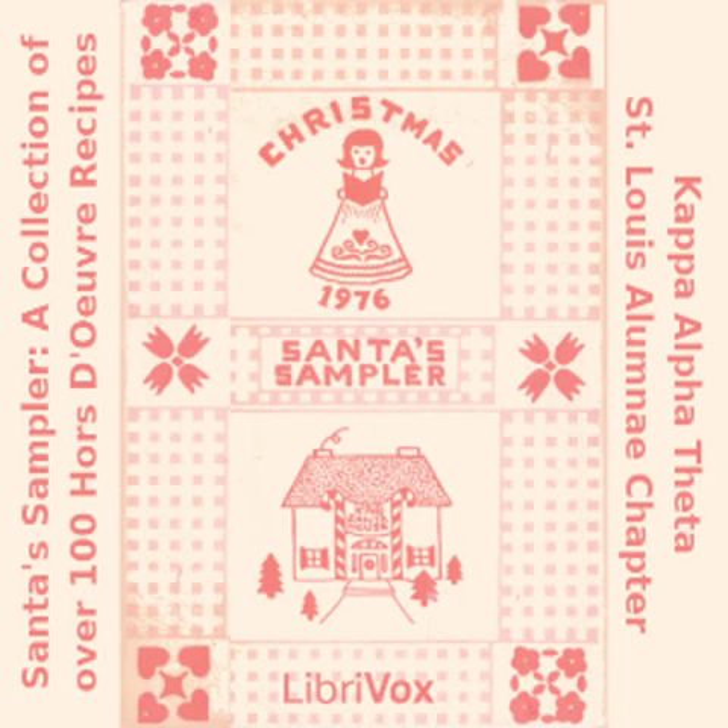Rice's Chili Dip: one pound Rice's chili; one pound Velveeta; one bunch chopped green onions; one 4-ounce can chopped green chilies. Melt together in double boiler and place in chafing dish. Serve with Doritos.